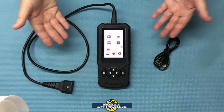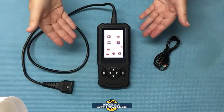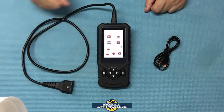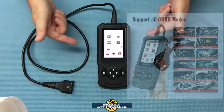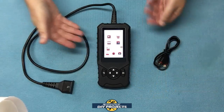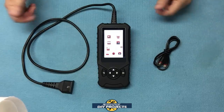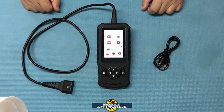Alright guys, so unboxing this — this is everything you get. This is the Mucar CDE900 OBD2 vehicle diagnostic tool by Think Car, available on AliExpress — link in the description below. At the time of making this video, this unit retails for $49. When you unbox it, you get the scanner itself, the OBD2 cable that's already attached to the unit, and the USB charging cable to power it up, because it does have an internal battery so it can run independently of the vehicle.